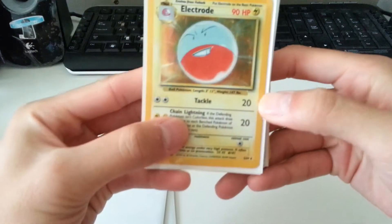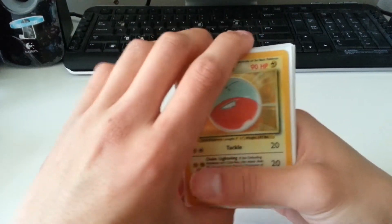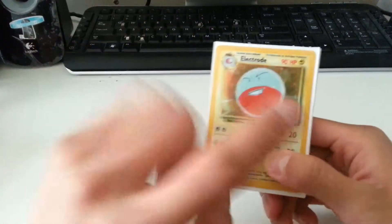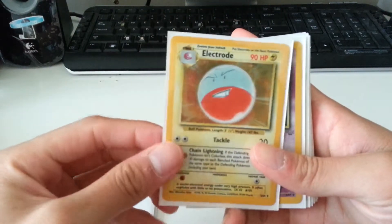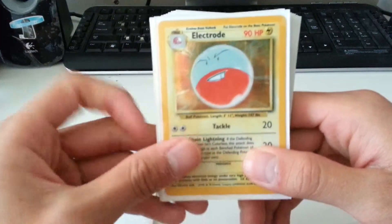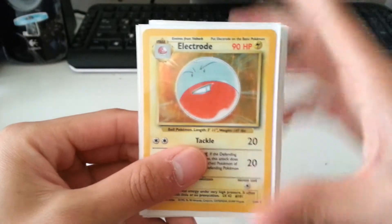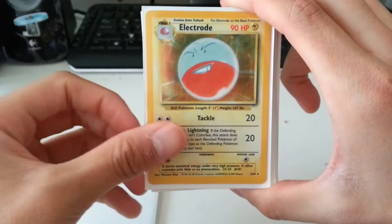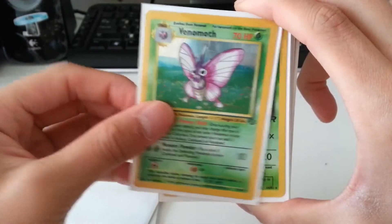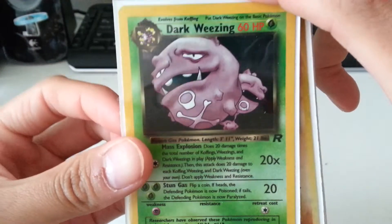It's a Jungle Electrode, but there's no jungle symbol on it. At first I thought it was a fake card, but I looked it up and it's actually a misprint — after the transition from base to jungle, they forgot the stamp on some cards. It's in decent condition, and it still sold to me for less than a dollar. Then we have Mr. Mime from the Jungle set, and Venomoth from the Jungle set. This is the only Team Rocket card — Dark Weezing. The holo is really hard to make out, but it is a holo.